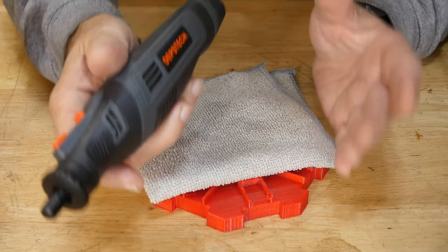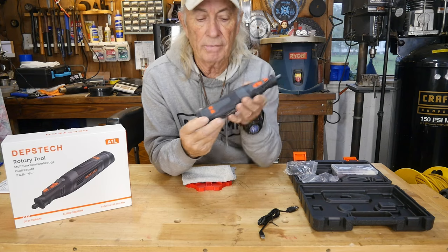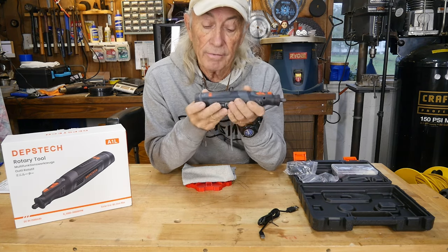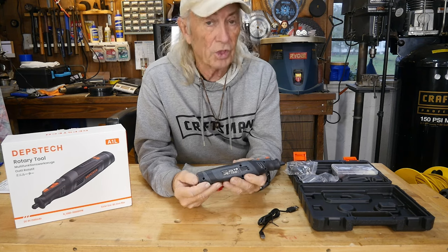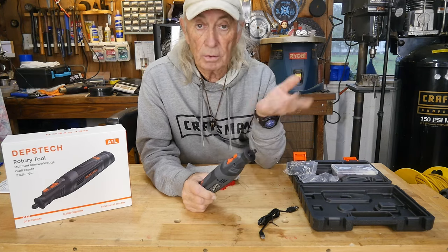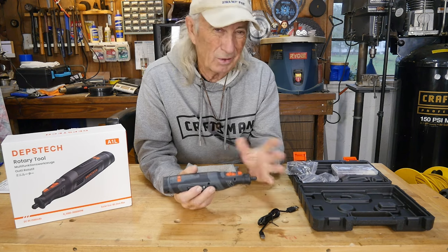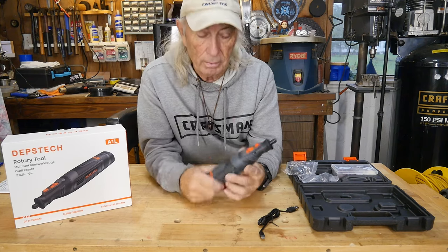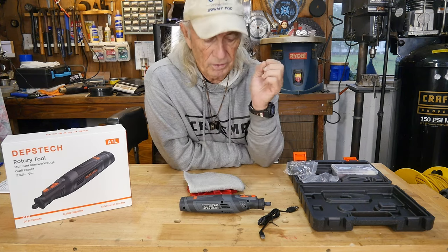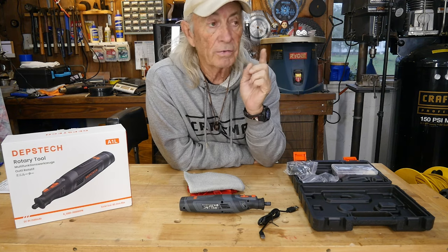Depstek makes great stuff at a great price. We'll put the link below in the description where you can find this at a sale price. Also, come back a couple of days later — sometimes we get a discount coupon or code posted down below. We don't always have the code the day we post the video. As for use cases, some really strange little jobs come up where a small rotary can get in and clean something up where no other tool would work.